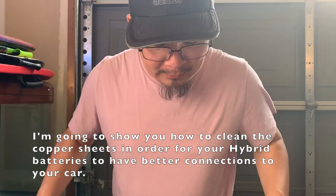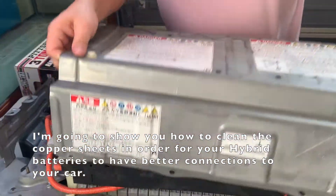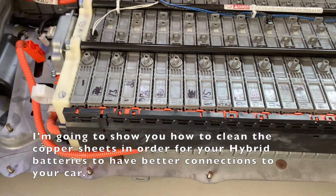Hey guys, I'm going to show you how to clean the copper bus bars in order for your hybrid battery to have a better connection to your car.